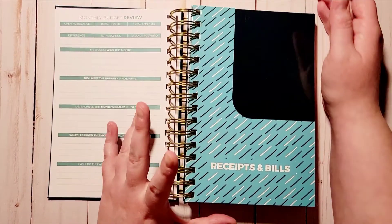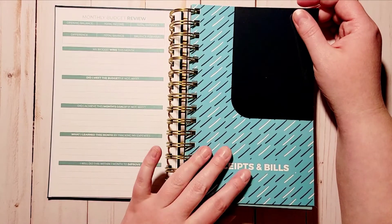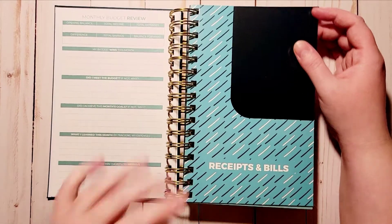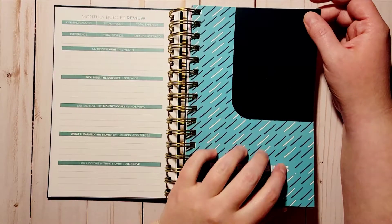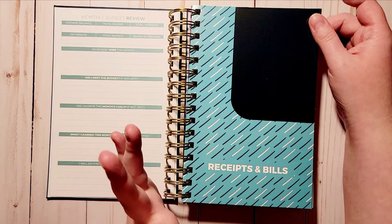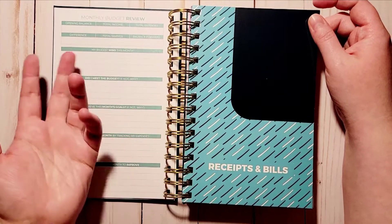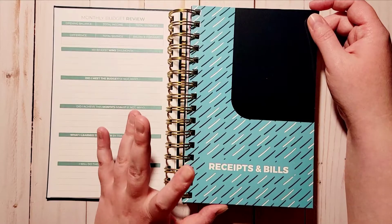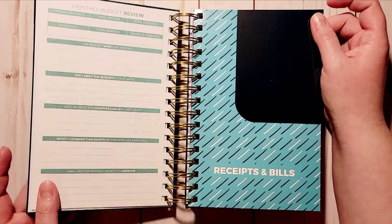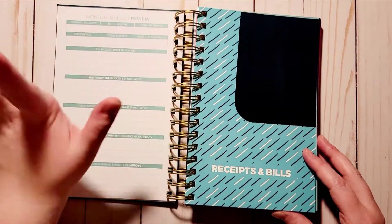My favorite part about this is this pocket. I've been looking for something like this because I really wanted somewhere to put my bills. Whenever they come in, they're immediately going to go here in this pocket so I can keep up with everything due that month or paid that month. If I need to look back and compare something later, it's all going to be in one place — that's really why I knew I had to get this book.